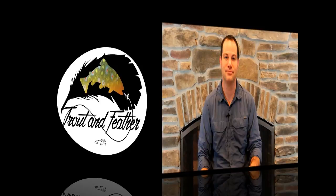Hi everybody, I'm Tim from TroutandFeathered.com and in this fly tying tutorial I'm going to show you the techniques involved for tying a parasol post. Stay tuned.